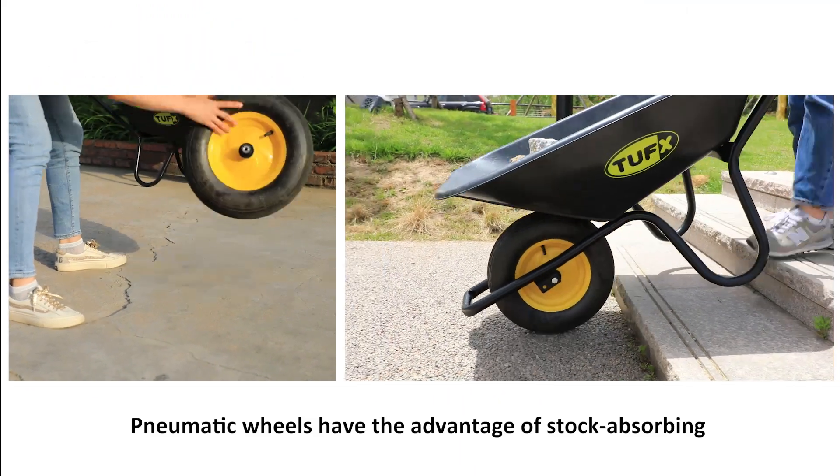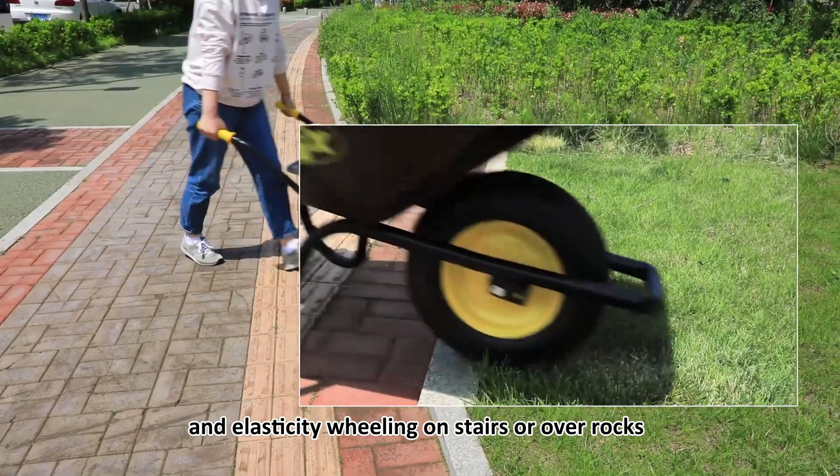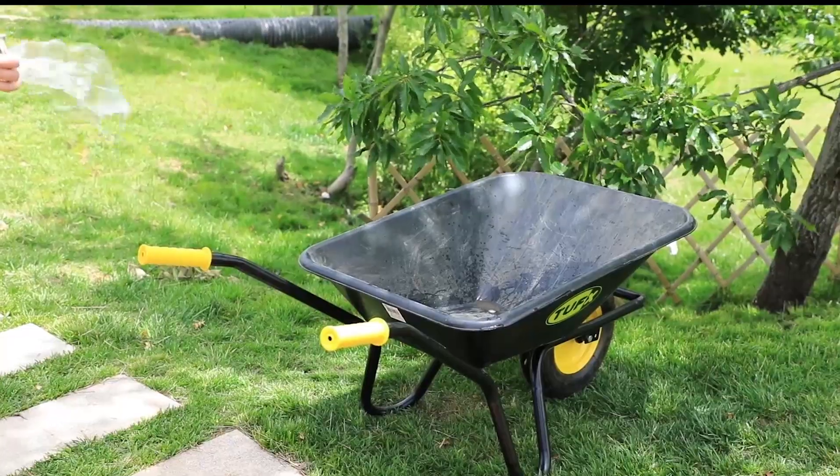Pneumatic wheels have the advantage of shock absorbing and elasticity, wheeling on stairs or over rocks.